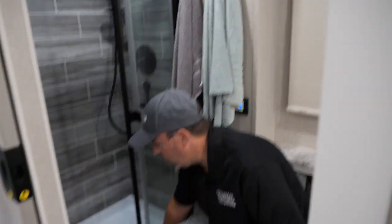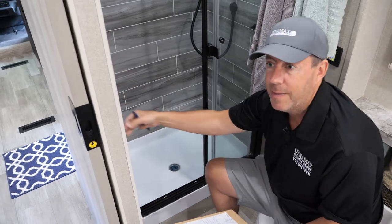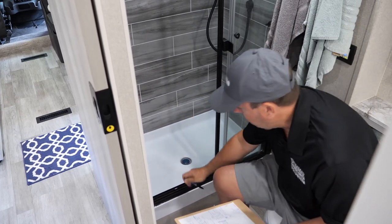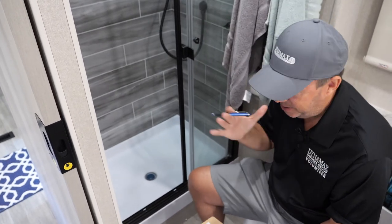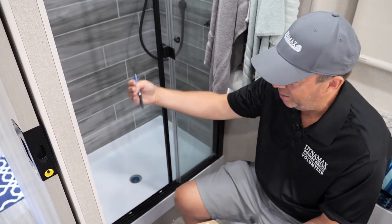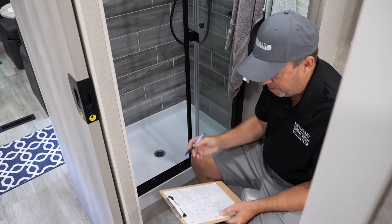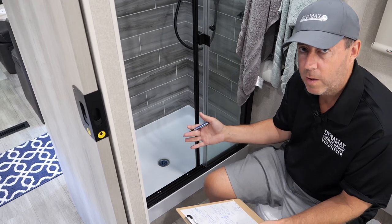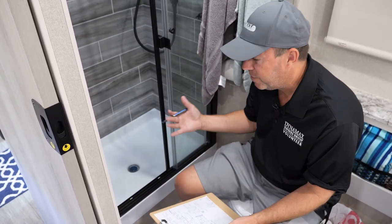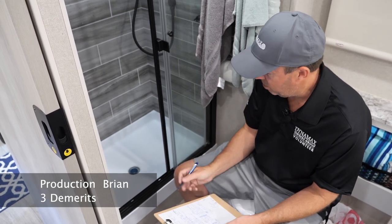One area of concern was this threshold — these showers are designed to leak back in. A lot of customers think the shower is leaking and seal the inside, which is wrong. You really want to seal the outside to push everything back in. The first night we had a leak coming over the lip; part of that was my fault because I had the tail of the vehicle too low, so water was flowing out instead of back in through the weep holes. I also felt production could have sealed this a little better, so I gave us both a demerit — one for me for not leveling properly, one for production for the seal job.